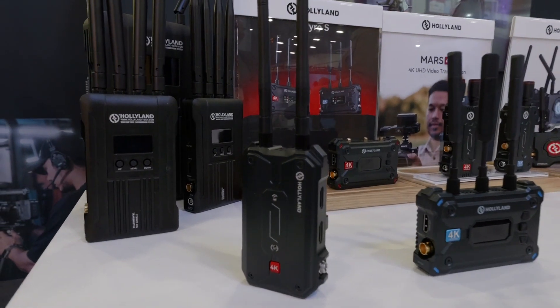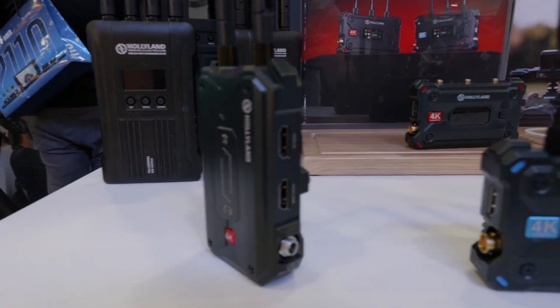Hey, Nick Barzak with Full Compass. We are on the floor of Infocom in Las Vegas in the world of film and video production. I'm with Christian, the marketing director for Hollyland North America. Super excited to have you guys out here. This show's been amazing so far. And we are so excited about the new Pyro series — Pyro H and S that are now out. Can you talk to us about those?